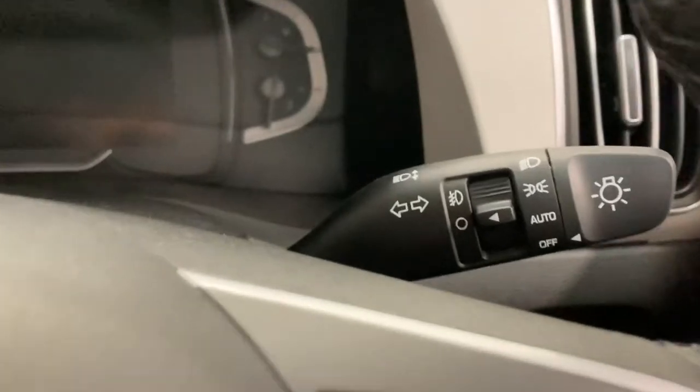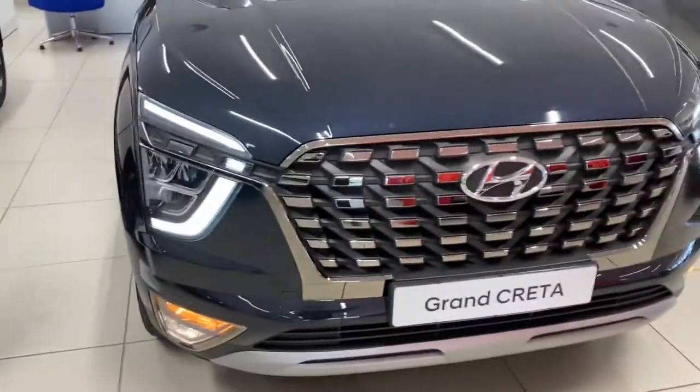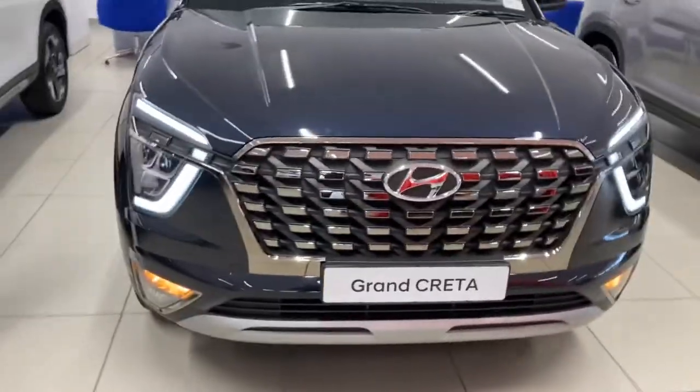Under the bonnet of this one is a 1.5-litre diesel; that other one had a 2-litre petrol. I would have the diesel. Of course, you can get the diesel in that spec and the petrol in this spec — it's vice versa really. At least you get automatic lights. Let's get the lights going — there are your LED indicators and your LED daytime running lights. You've got your hazards there. The LEDs do look quite nice and they look better in this darker colour.